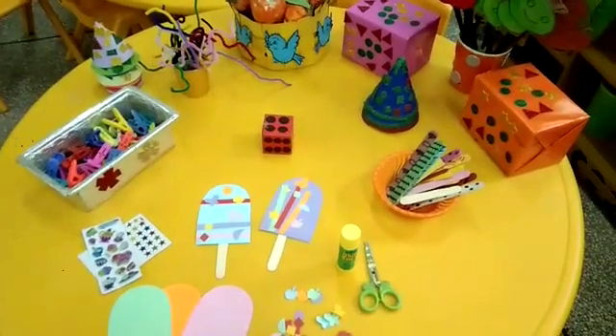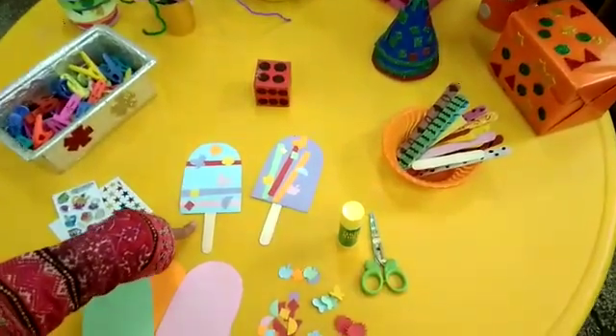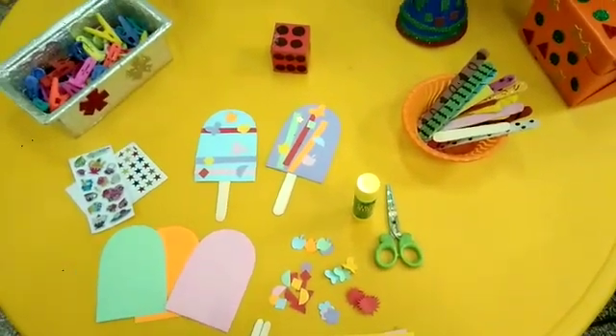Welcome children, welcome to the Arch Activity. Today we are going to make beautiful popsicles. As you know this is the summer season and I know you all like popsicles.